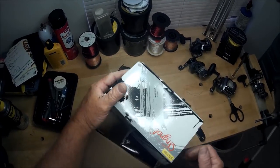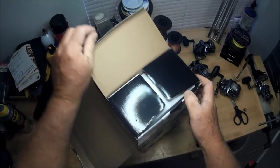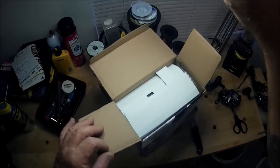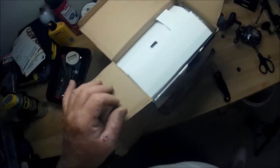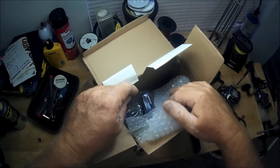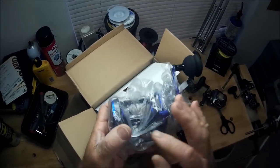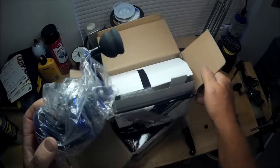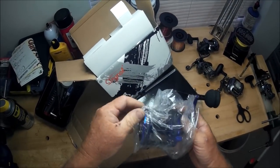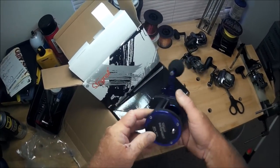About two to three weeks ago I ordered these. Let's take a look at them — I hope everybody can get a good view here. I'm using my Mobius hat cam. We're going to test if these reels are as good as anything you could buy anywhere else. The only bad thing is you have to wait two to three weeks to get them. I'm going to actually open these reels.